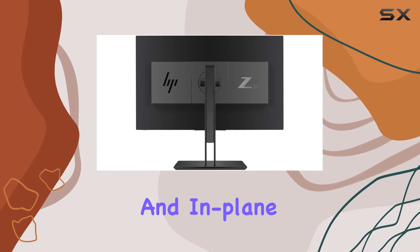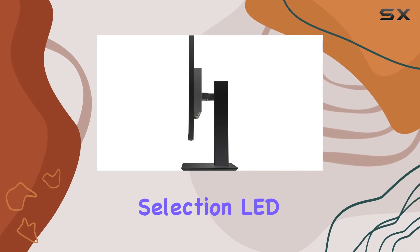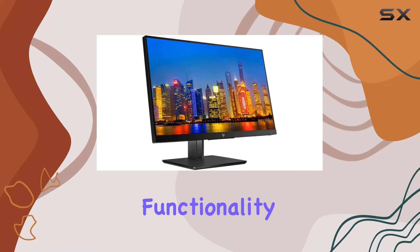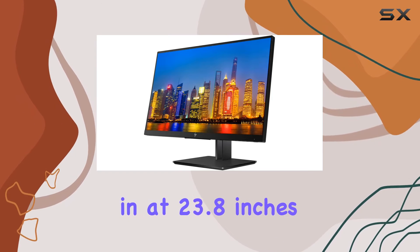The anti-glare and in-plane switching technologies enhance the visual experience, while language selection, LED backlights, on-screen controls, and plug-and-play functionality add to the user-friendly design.